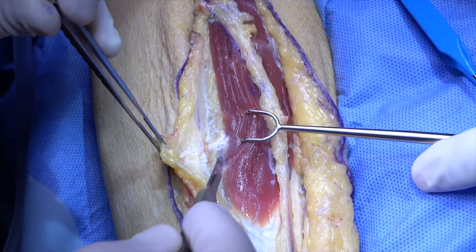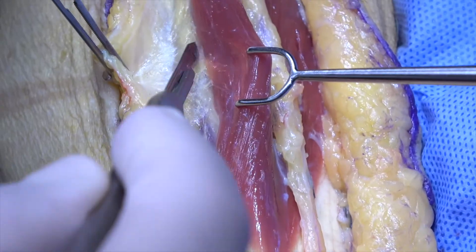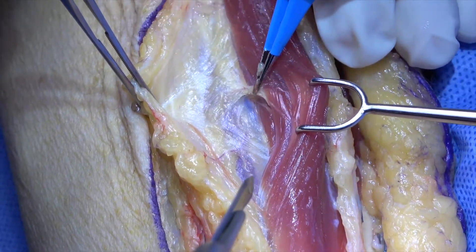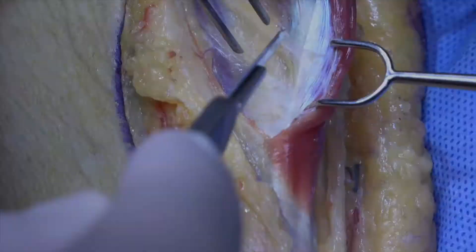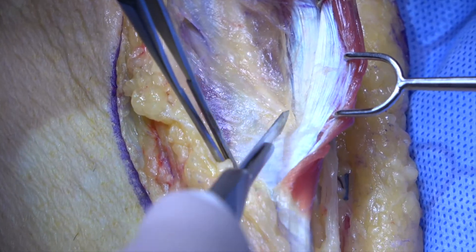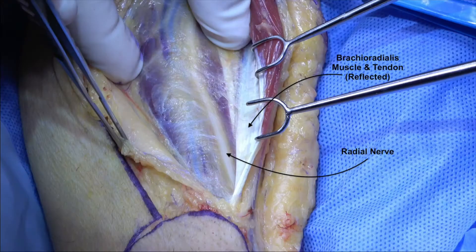The muscle belly of the brachioradialis is then retracted in a radial direction and the fascial attachments cut with a knife. This is where the main pedicle is expected to be. The brachioradialis tendon is retracted distally, and underneath, the radial nerve comes into view and is labeled.